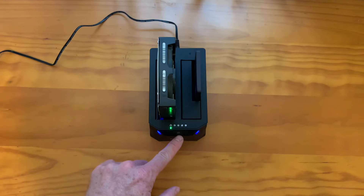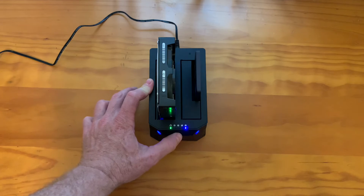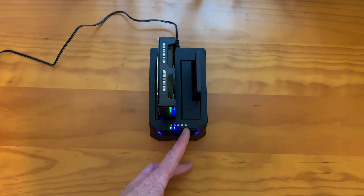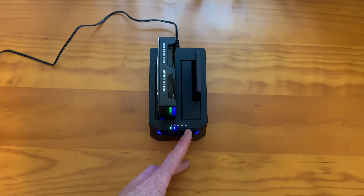I push the clone button, which is right here, and hold it down. When a blue light comes on, I release it, and then I push it again to start the cloning process. It's going to flash here until it's done with a quarter, then flash here until it's done with a half, then flash here when it's three quarters, then flash here. When all four lights are lit up blue, it has been copied.